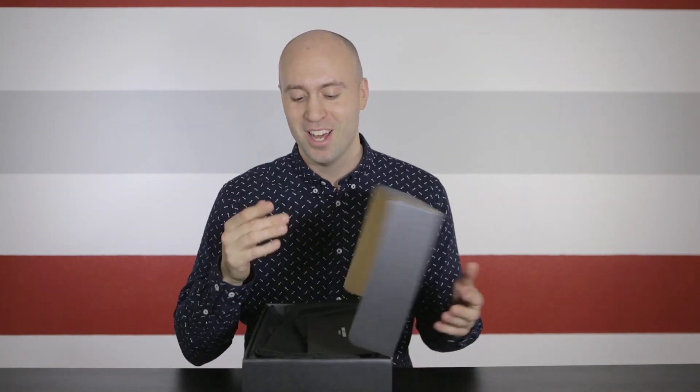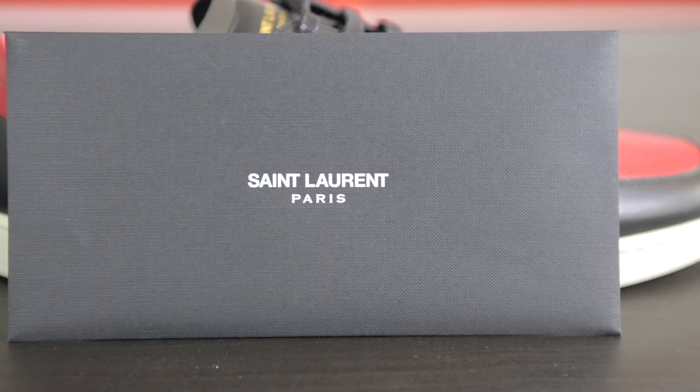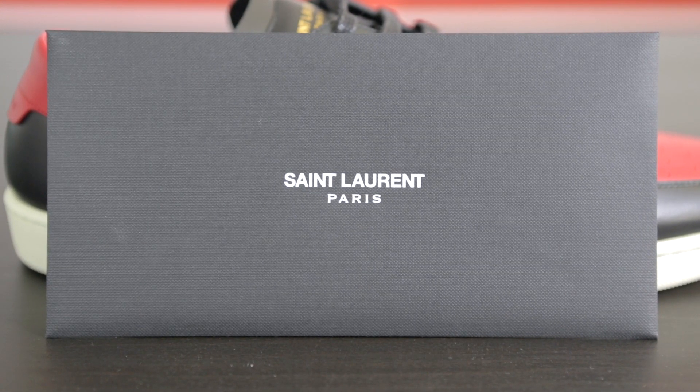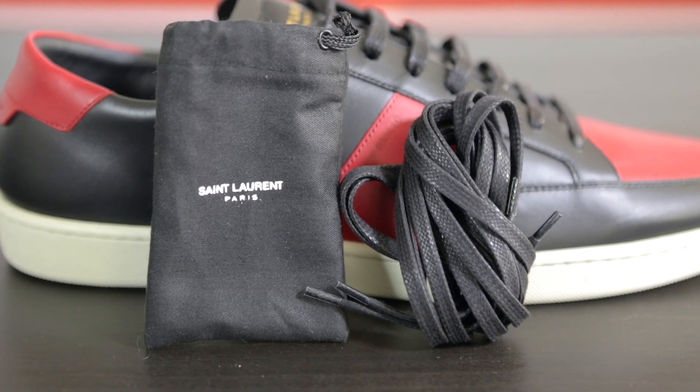Before I open up the box, it actually comes shipped with gift materials. It comes with a black ribbon and a thin black paper in case you want to give it away to someone special. On the inside we have a black envelope that says Saint Laurent Paris in white, return labels in case you want to return it, and a personal thank you letter from YSL. Underneath there's a small black bag with additional laces, and then a big black bag to protect your shoes while you travel or store them.